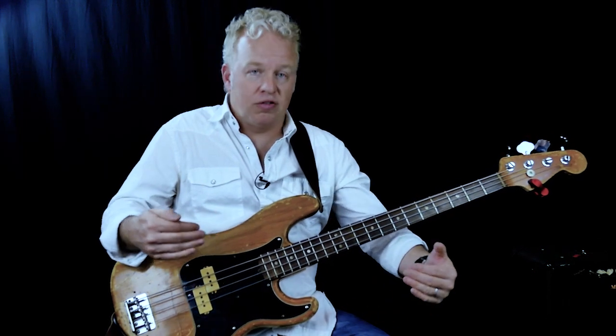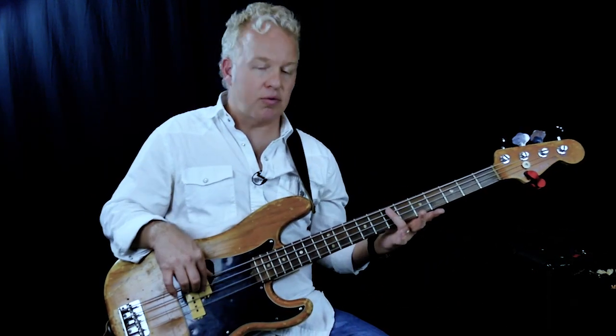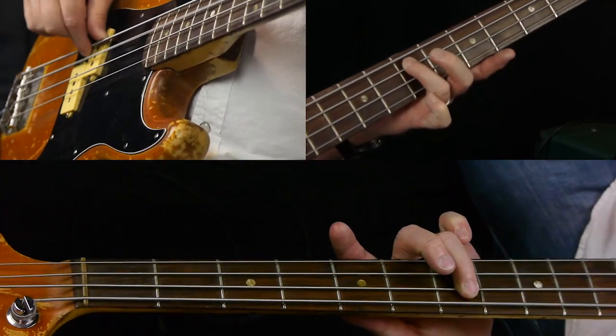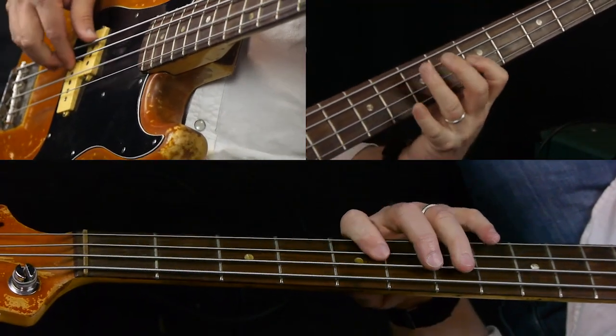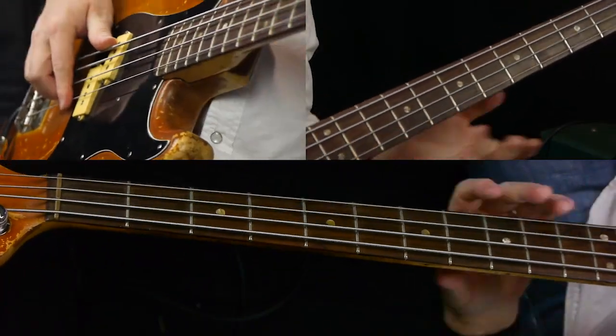So there you go — bass soloing 101. Very simple pentatonic riffs based around a tonic note using a pattern. Of course you can get fancy with the pattern once you've built up your skills and learned more. So if you want to learn more about improvising and playing the bass, learning songs and that sort of stuff, subscribe to the channel.